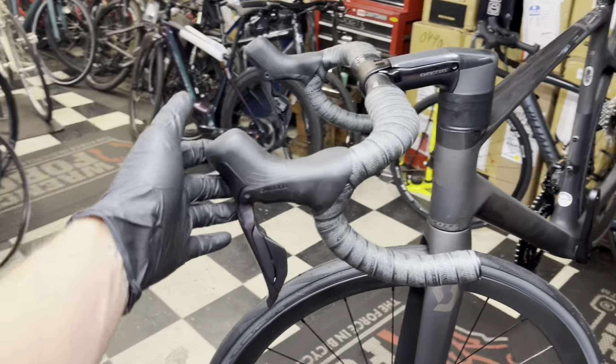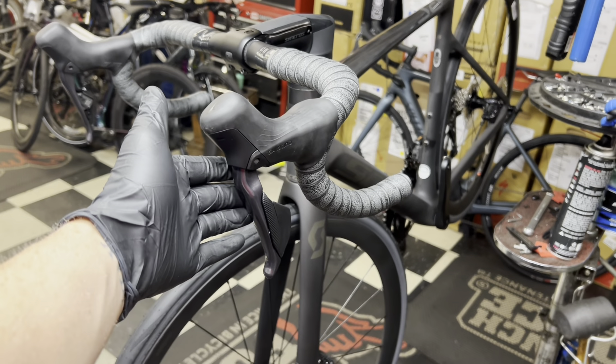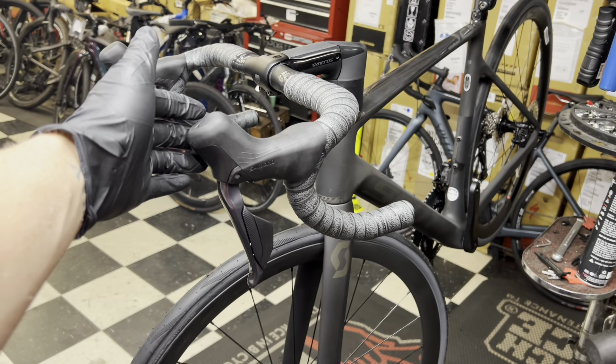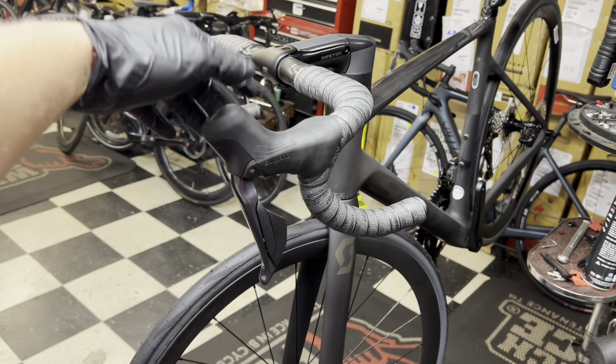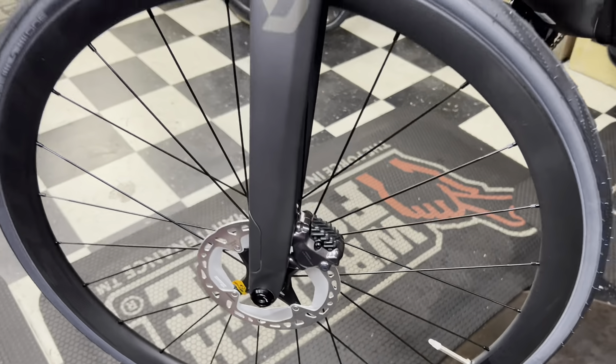Hello, and in today's video we're going to be teaching you how to bleed the brand new Shimano Ultegra 12-speed. This will also apply for the new Shimano Dura-Ace 12-speed as well, so stay tuned. I'm going to show you what tools you need to perform a bleed for this, what tools you need for the brake calipers as well, and we'll go over the whole process step by step.